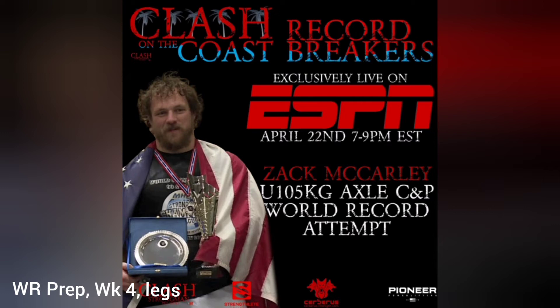The Strongman Theory series is really a lot more geared towards people who are interested in getting good at the sport of strongman. Hope you guys enjoyed the video — that world record attempt is going to be April 22nd and will be on ESPN. Thank you so much for watching, check out those playlists on my channel, and I will catch you guys in the next one.